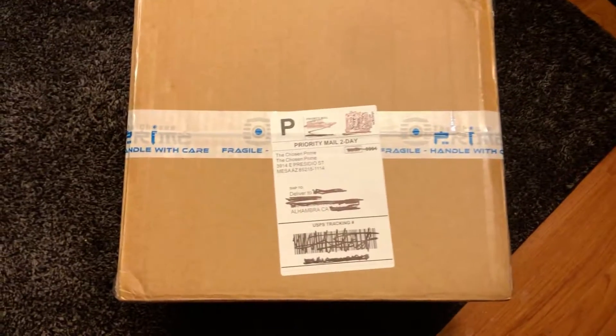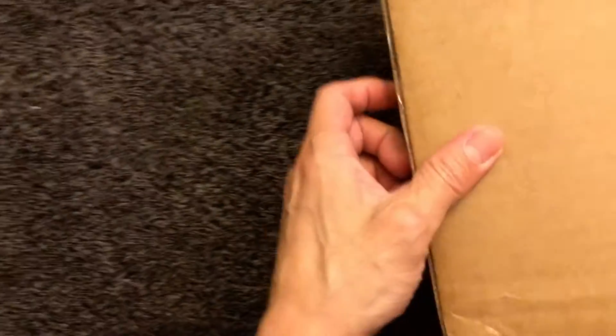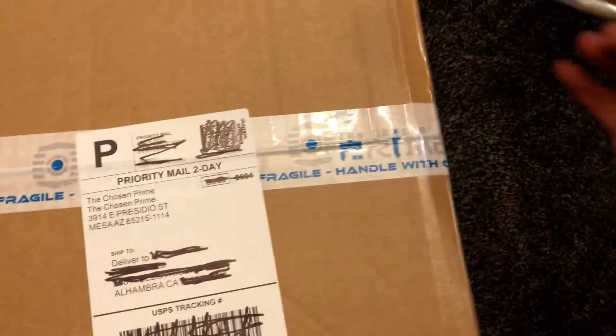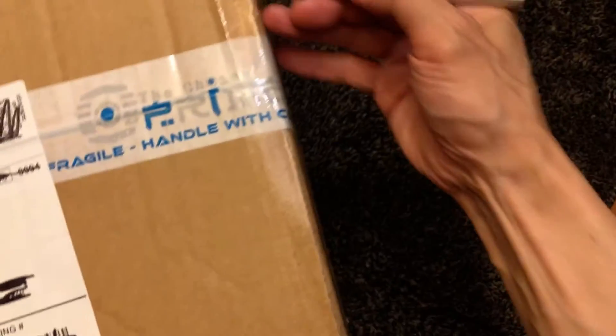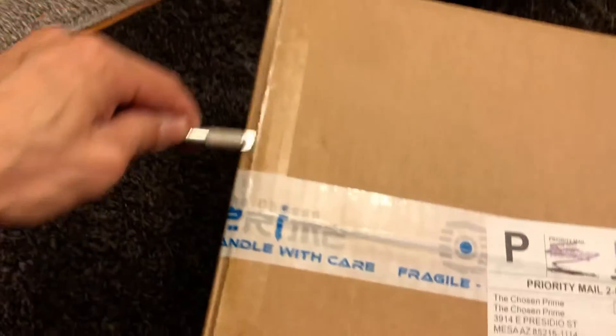Here's another unboxing video. This is a package I just received today from The Chosen Prime. There are three pretty expensive items in here. I'm going to open this on camera the best that I can with one hand while I'm recording with the other.